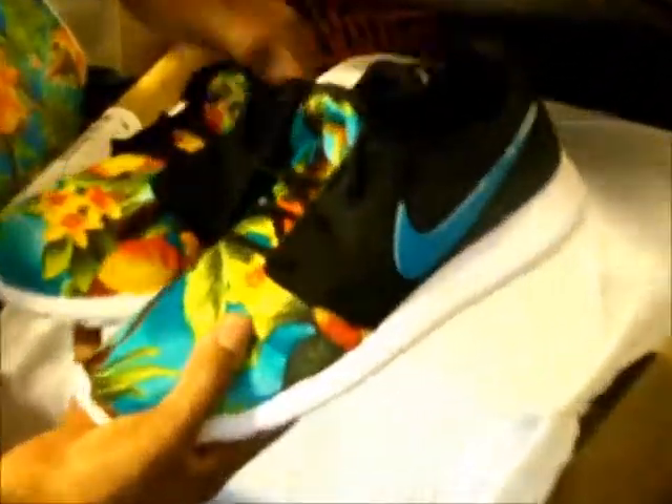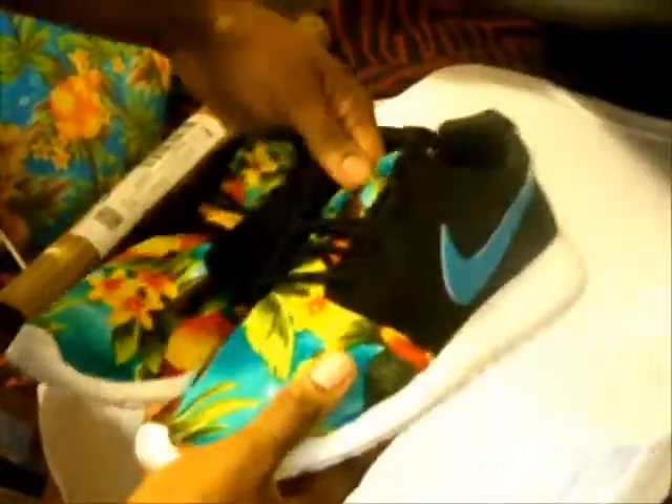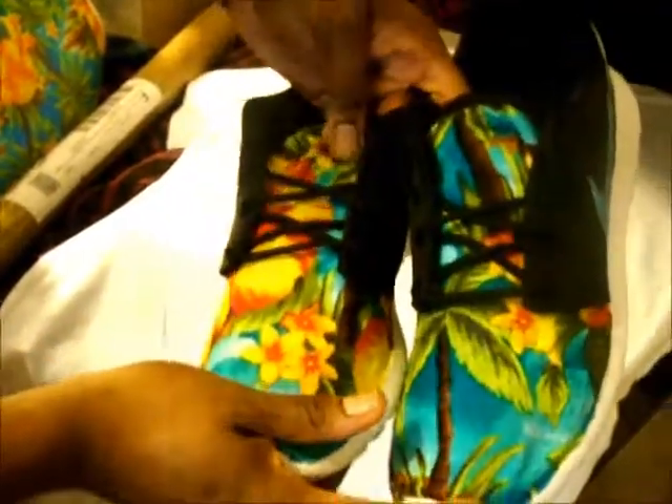Hi you guys, I wanted to do a quick heat transfer on the shirt, but first I want to show you the shoes. These are some tropical blue Hawaiian Volcano shoes that I did for one of my customers.